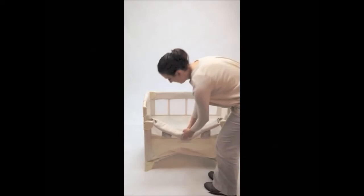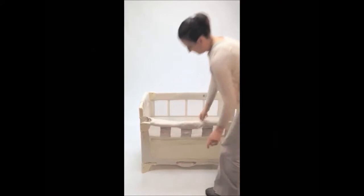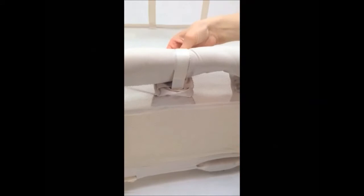To secure the lowered bar, remove the strap connectors from the pockets, wrap the male connector over the bar, find the female receiver and clip them together. Wrap the Velcro tab over the bar and secure.